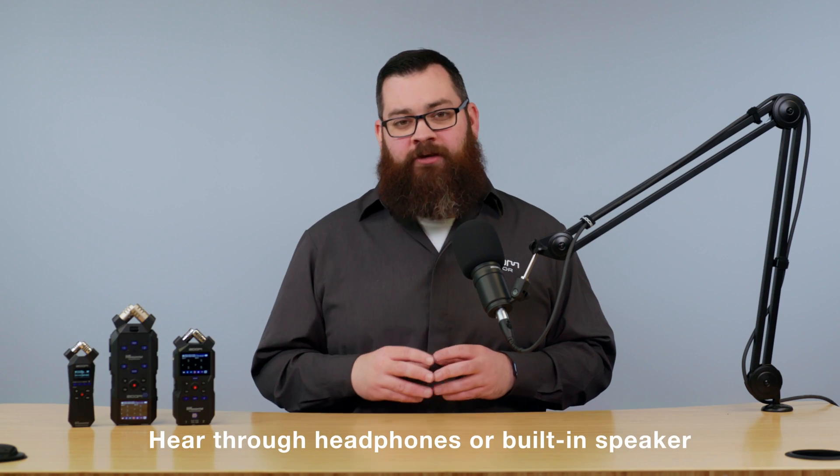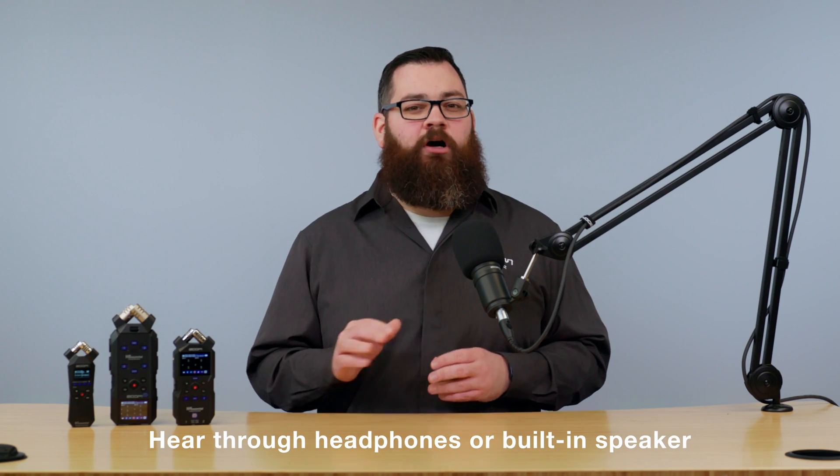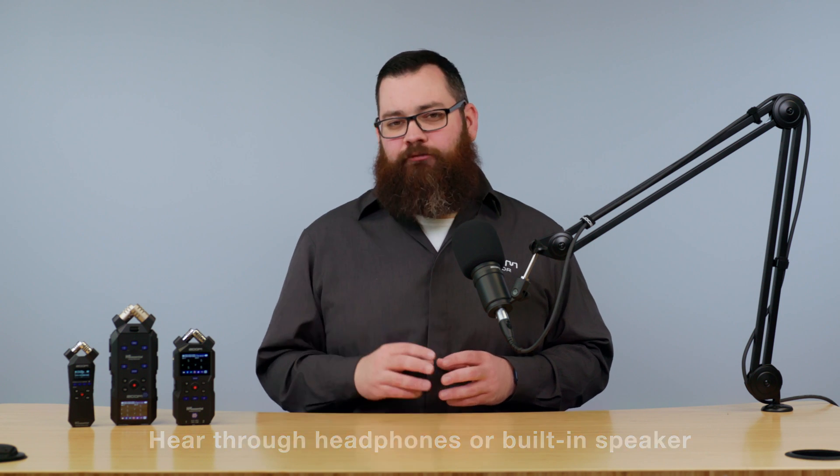The guide voice will be output through the headphones or built-in speaker. Certain tones, like start recording, will only play if you're using headphones. This is to avoid unwanted sounds being captured in your recording.